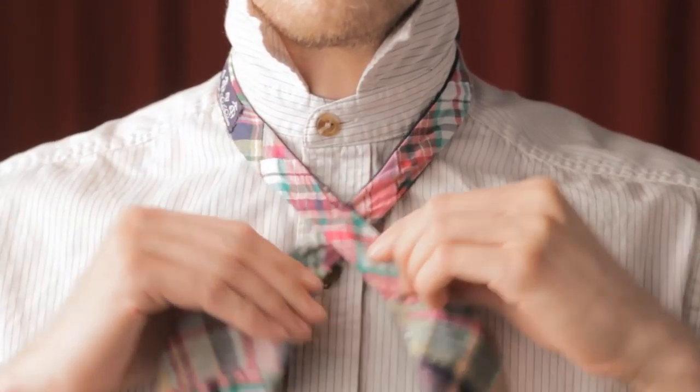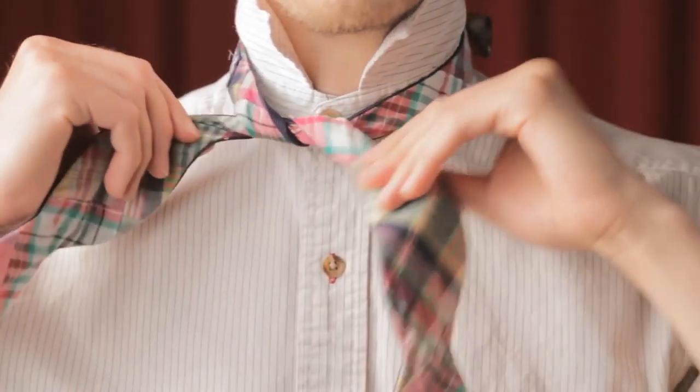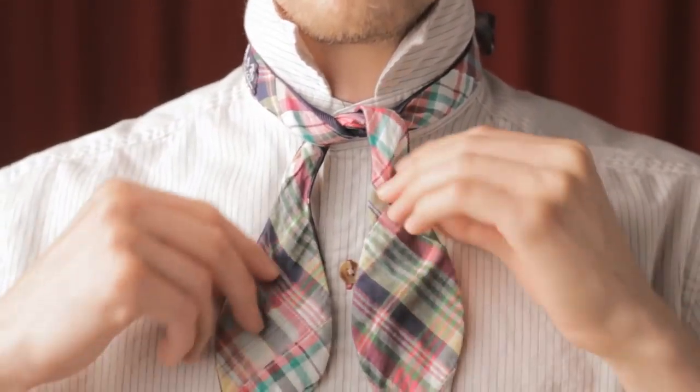Cross the right side over the left and pull through the back to form a knot. Tighten to fit, but don't make it too tight. This will be the final tightness of your bow tie.